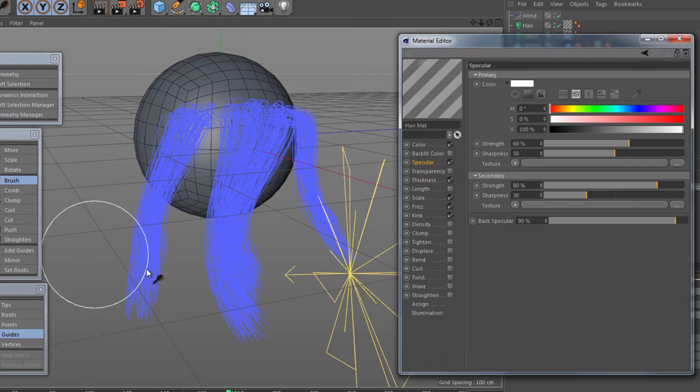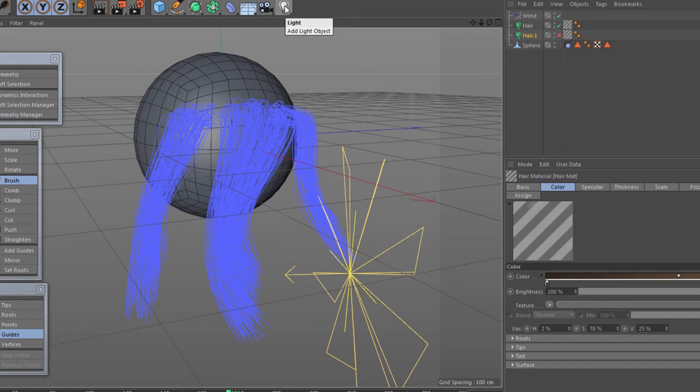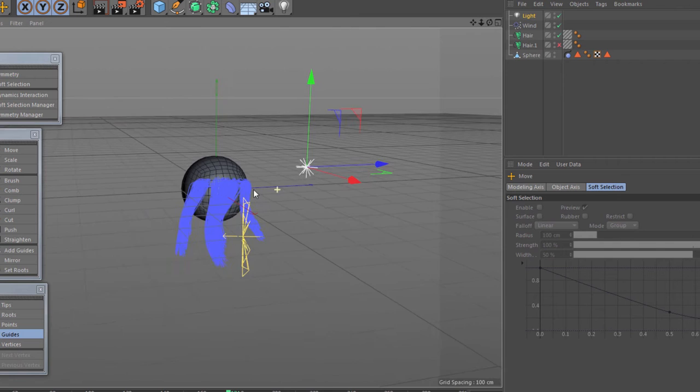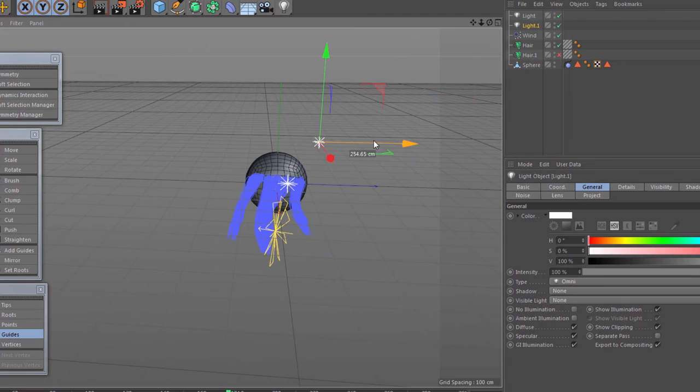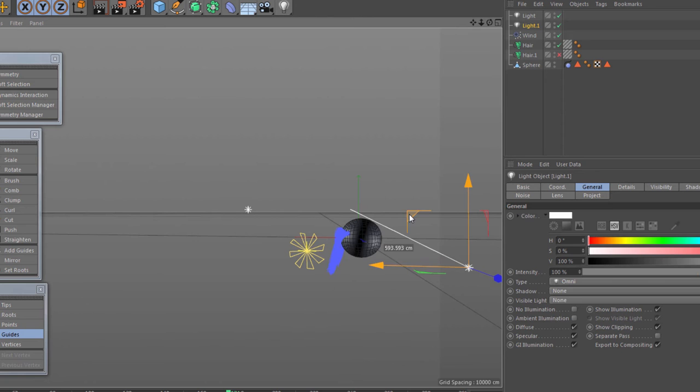Now the next thing I want to show you is the specular. The specular is very important, and the best way to set it up is when you've got some lights in the scene. At the moment it's just using the global light, so I'm going to bring a basic light in, pull it out and up, then hold down the Ctrl key to duplicate it and bring the second one to the back as well. So let's go back into the shader.